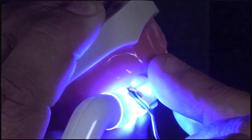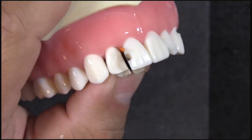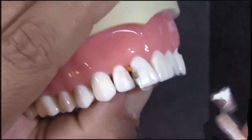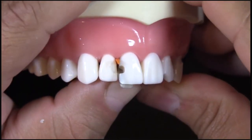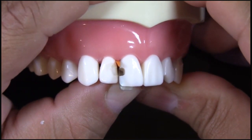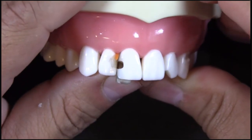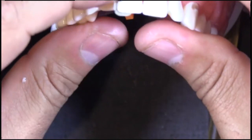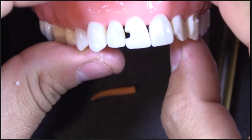Then what we're going to do is remove just that one matrix band, leaving the other one in place. You can see that the contour is pretty spot on with where we want it to be — really happy with that. We would do the exact same thing for this restoration here. It's just a great way to restore these types of restorations — really nice curvature.